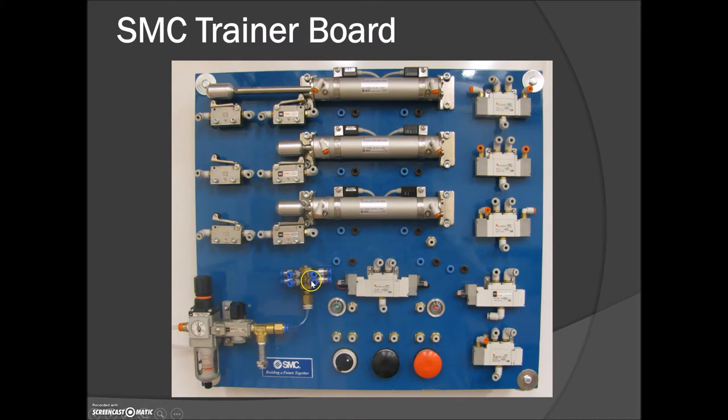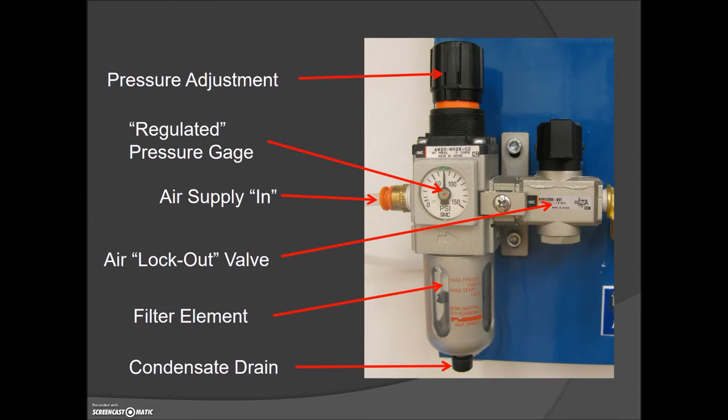Starting with the regulator, in order to change the pressure you've got to lift this up and you'll see an orange tab, which means you'll be able to physically turn the adjustment screw. On the top of this adjustment screw you'll see a positive and a negative for increasing and decreasing the pressure. The air is coming in here from the solenoid at the front of the rig.